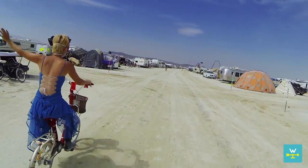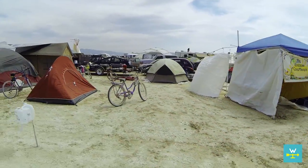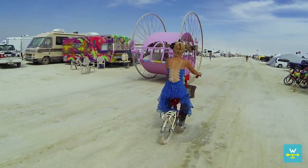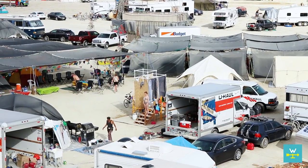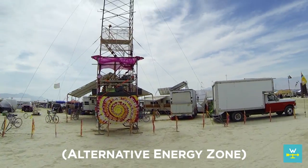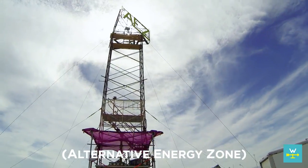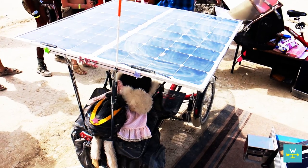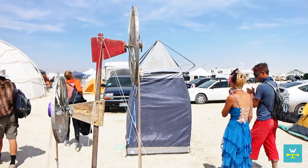Burning Man is a leave-no-trace camping event, which applies to all waste, even gray water, so it's a great place to get ideas and learn from fellow campers. We're headed to the AEZ camp where they give guided tours to show off some very creative off-grid solutions. We'll start with some of the simplest gray water solutions.